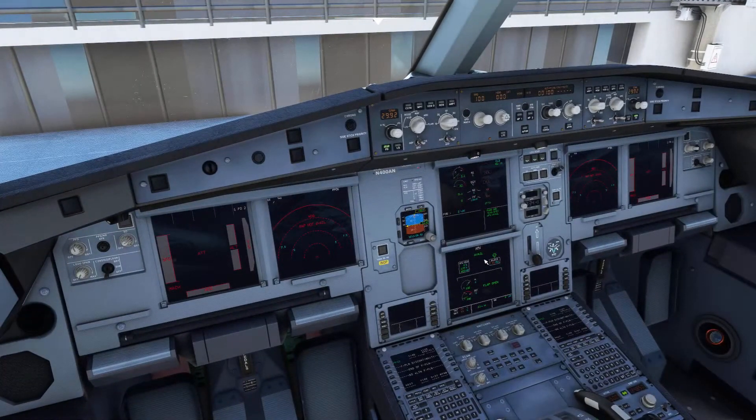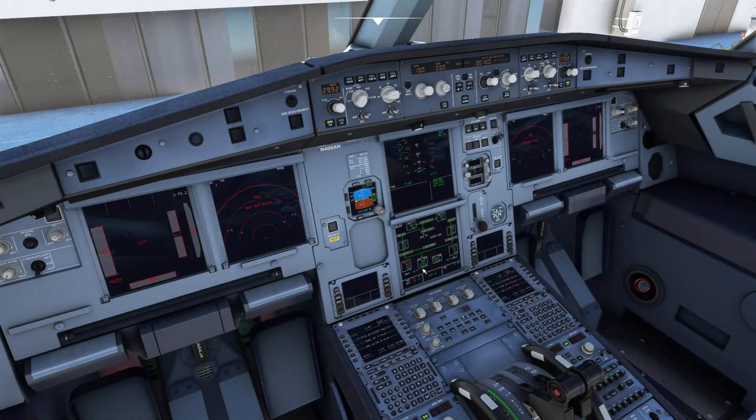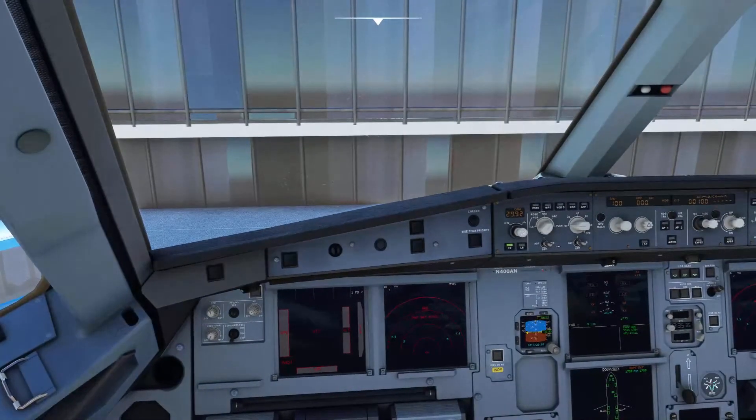The APU is going to do its thing — run up to 100%, give you 'available', and you're going to see the APU gen lights. You can double-check that on the electrical panel and see that external power is still providing electrical power, because there is a priority to the electrical power in the Airbus. External power is a higher priority than the APU generator. Once I kick off the external power, the APU generator comes online — you can see the switch and the change on the electrical schematic showing the APU gen is now providing electricity. External power is still available because it's connected, but it is not connected to the bus, so therefore no power. That's a quick rundown of getting the Airbus A320 lit up and ready for the rest of your flight planning.